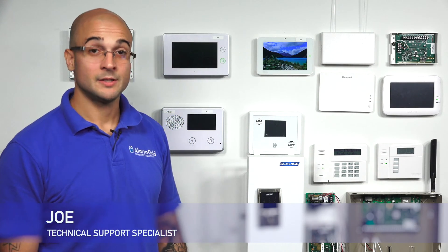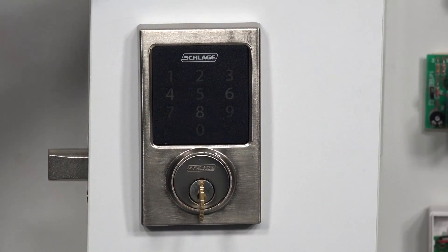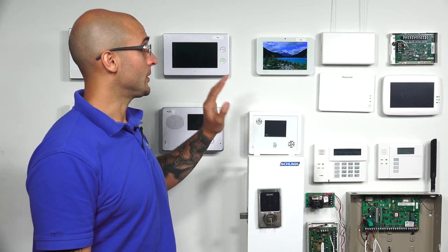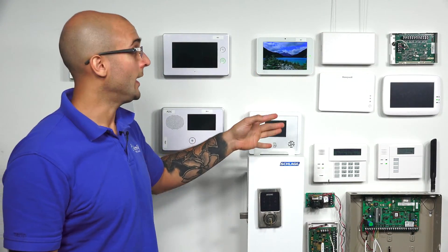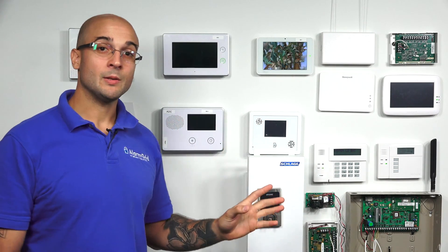Hi, DIYers, Joe here from Alarm Grid, and today we're going to show you how to include a Schlage lock to a system that has a Z-Wave controller on it. Today we're going to use the Qolsys IQ2 as we have it set up and ready to go. But many systems out there do have Z-Wave controllers inside of them.